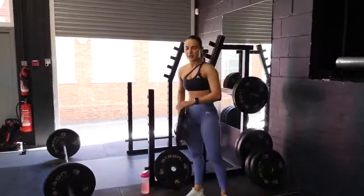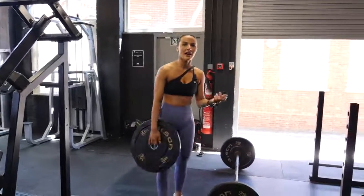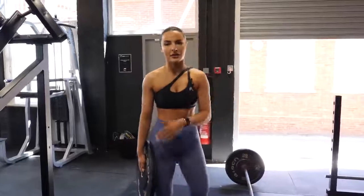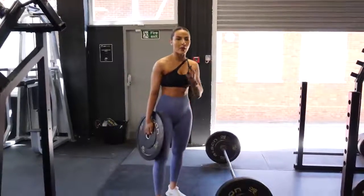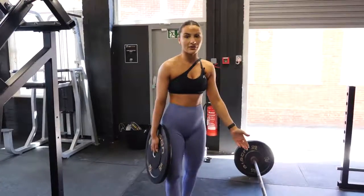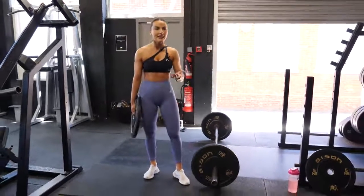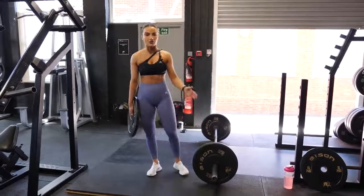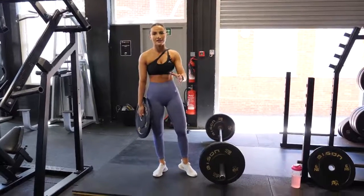One thing I want you to remember — something that used to dishearten me — is when it comes to stiff legs and Romanians, I never used to be able to lift a lot of weight. Focus more on the stretch during this exercise rather than the weight you're lifting. The most I can do, and have done for a long time, is 15kg on each side. But when it comes to sumo deadlifts I can easily lift 70kg, with a one-rep max of 90. So don't be disheartened if you can't lift as much on stiff legs compared to a sumo — it's a different type of deadlift.